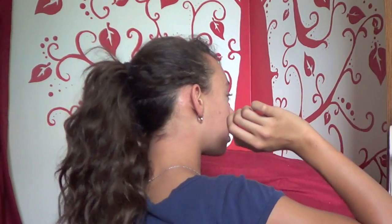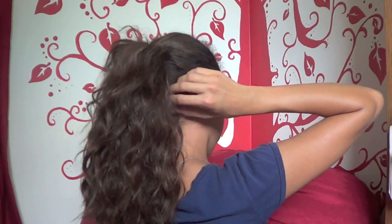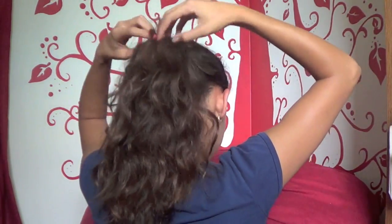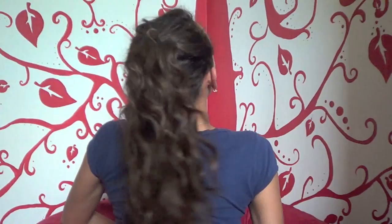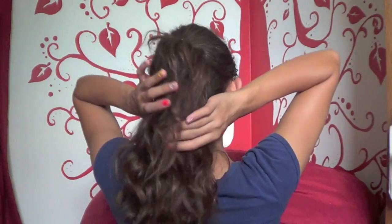Make sure you tug on all of the sides so that it covers all your parts — you can't let the parts show because that'll mess up the whole illusion. Also make sure you tug on the top ponytail a little bit, because you want that one to be extra tight. And there you go — that's how to make your hair look really long!